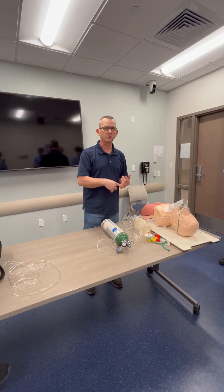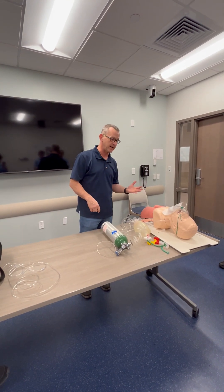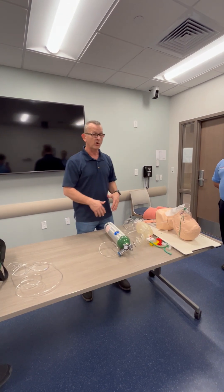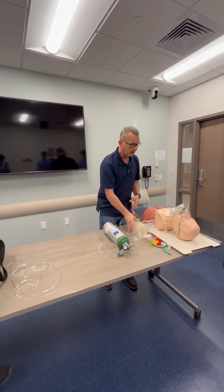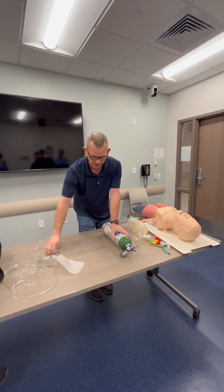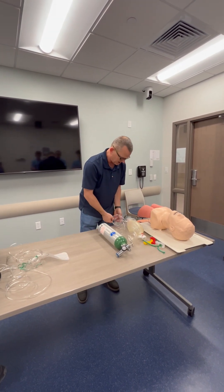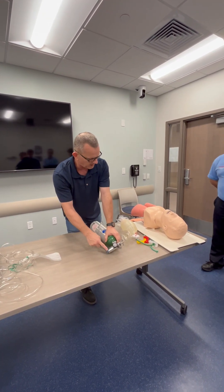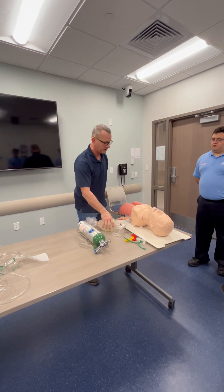If the patient goes unresponsive or starts breathing less than eight or more than 28 times per minute, I'm going to have to go to a BVM. The instructor tells me the patient went unresponsive. I'm going to attach the oxygen to the BVM and set it at 15 liters per minute.